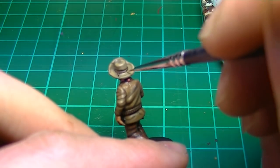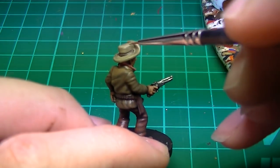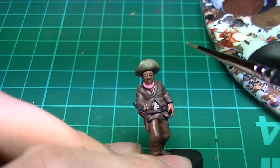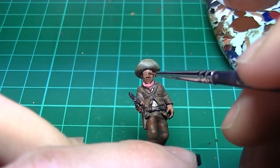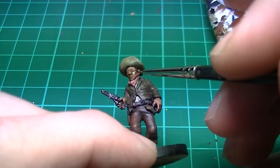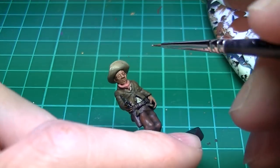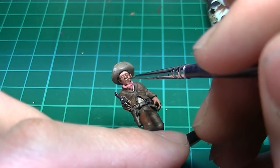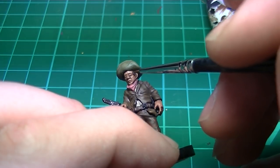The second highlight on the hat is Vallejo Khaki — focus on the extreme edges of the brim and the top of the hat. Now for the flesh, I'm using Vallejo Flesh Base, painting over most of the face and leaving some shading either side of the nose and in the eyes. I painted the eyelids as well, as they are quite large on this figure. Paint the entire back of the hand and each finger, leaving shading mostly just between the fingers and where the hand meets the jacket.